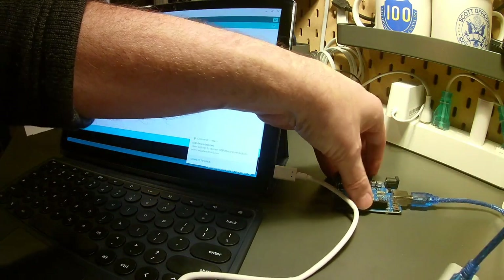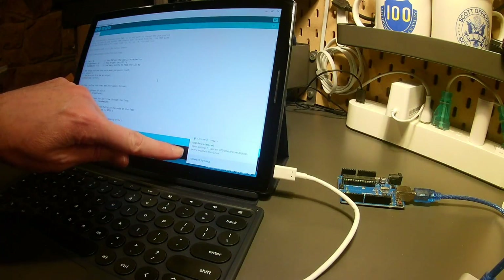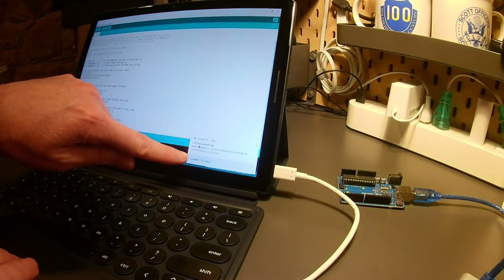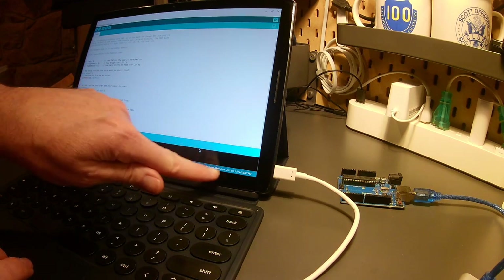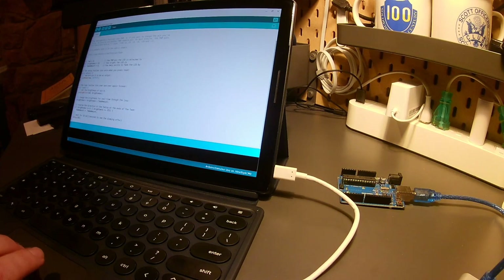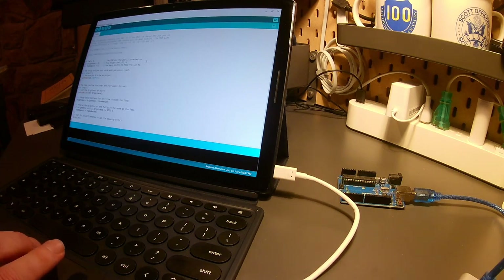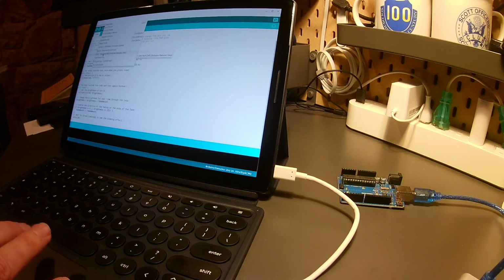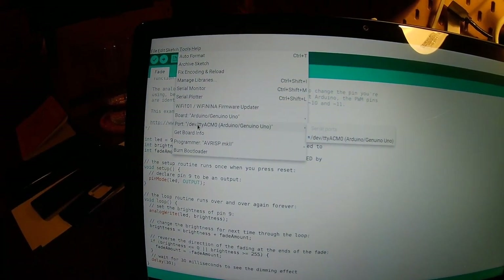Once I've done that, I should see a couple things happen. First, I have the power light on, which shows I'm at least getting power. Then I get this notification right here — it says 'USB device detected. Open settings to connect USB device from Arduino to Linux.' So I'm going to click 'Connect to Linux.' When I do that, I can see down at the bottom it says Arduino Genuine Uno on a specific port. I go to Tools, then Board, and select the right board — which I've already done. Going back to Tools, I now have a port that says /dev/ttyACM0 Arduino Genuine Uno. You can see I now have access to that port.